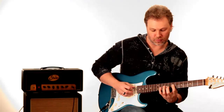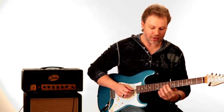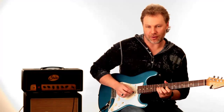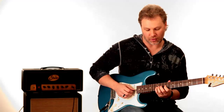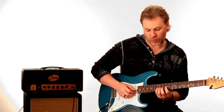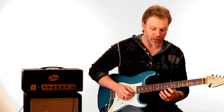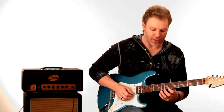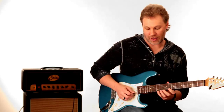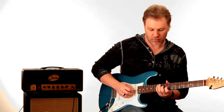Then he moves up to the 3rd position of the pentatonic scale. You have 7 to 9 on the G string, up to the 12th fret of the G string. Then he does an arpeggio from the 12th fret of the G string, sweeping down to the 10th fret of the B string, to the 8th fret of the E string — and that's just a minor arpeggio.